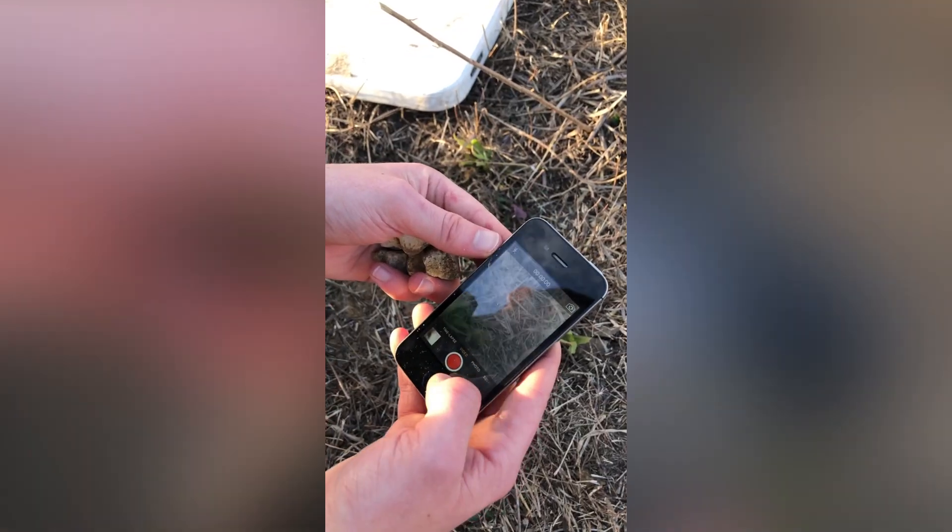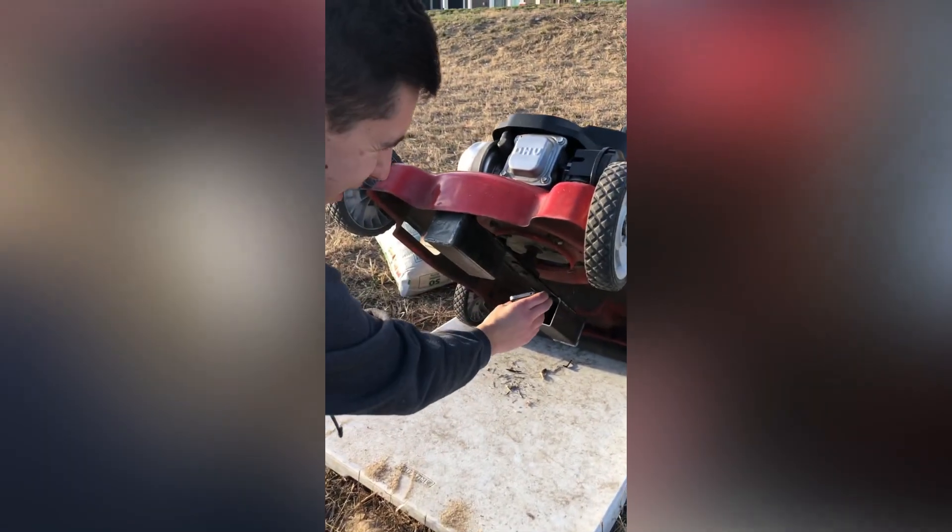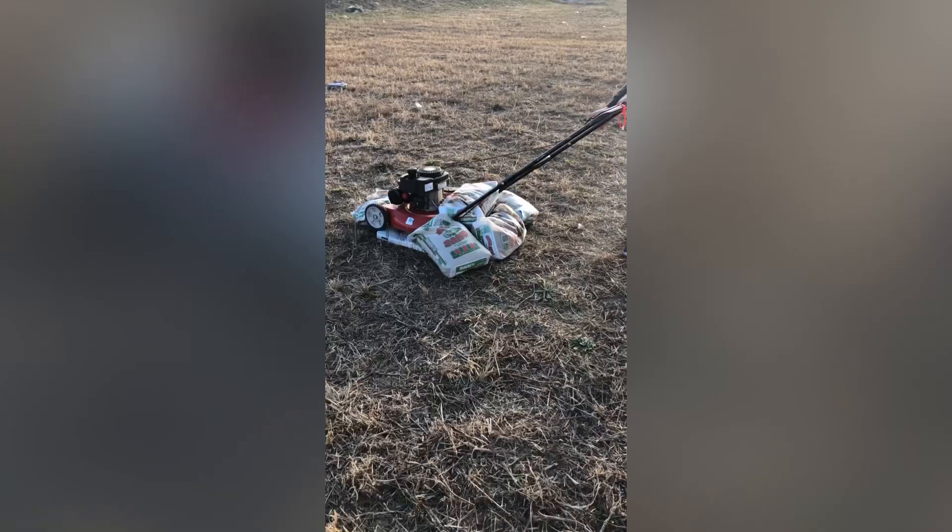I decided that the first test would be an old iPhone, so I put it in and put rocks on the other side to balance it out. All the additional inertia on the blades made this the most satisfying start I've ever heard. Take a listen.